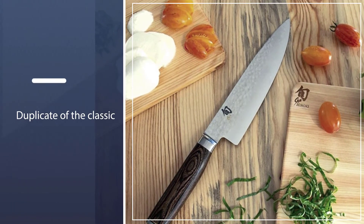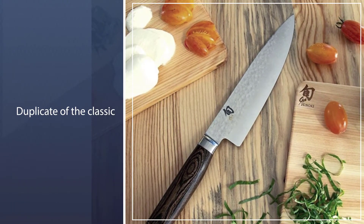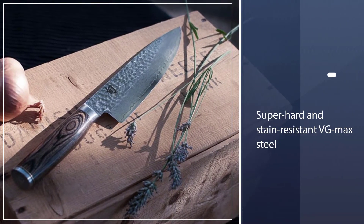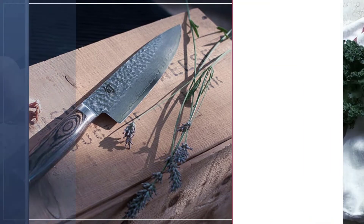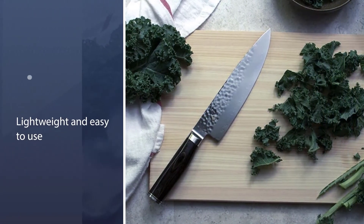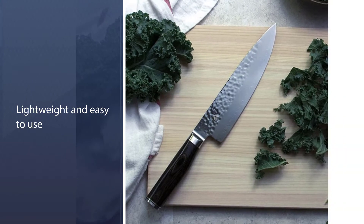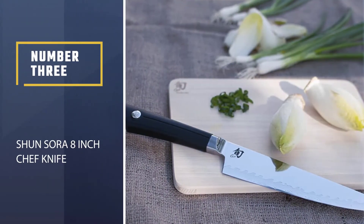It still uses the super hard and stain-resistant VG-Max steel and balances it with Pakkawood handles, making it lightweight and easy to use for hands of all shapes and sizes. It shows what the tsuchime finish does best, allowing for long, smooth cuts with minimal friction.